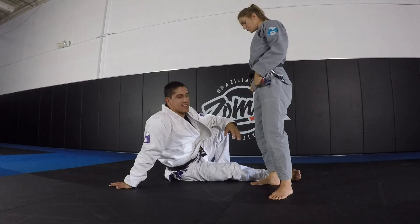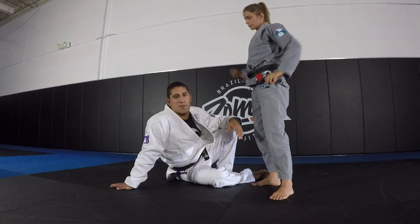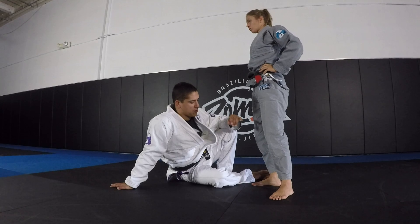The question is, as a big guy with slow legs, how do you develop your hooks guard against a standing opponent, and what drills can you use?